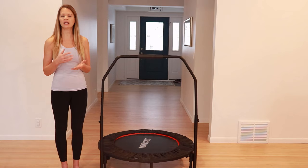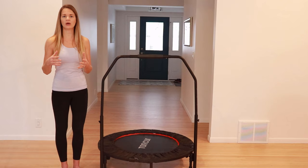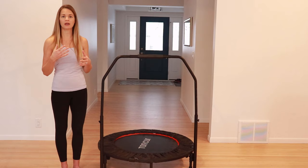One of the biggest benefits of using the rebounder or trampoline is that it's a lot easier on the joints, especially for those who have more arthritis. It's still considered a weight-bearing exercise, so it's still going to be really beneficial for your bones and your muscles, but it does take away a lot of that pressure on the joints like walking and running do. A lot of the research around rebounding is around the cardiovascular system and the lungs, showing a lot of benefit.